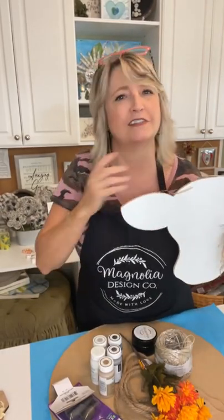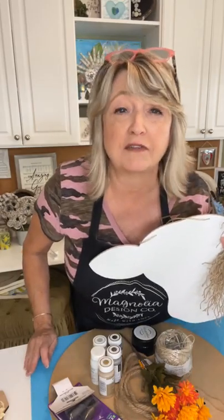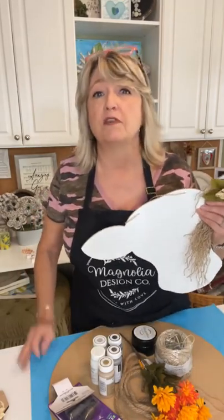Hey crafty friends, happy Friday! In this video I'm going to show you how to make four different farmhouse cow head projects that are so darn cute. As you're hopping on, say hello and let me know who's watching so I don't think I'm just standing in my craft room talking to my phone. Feel free to ask questions and sprinkle all that good stuff. Let me show you what we're going to be using and then I'll give you a little sneak peek.